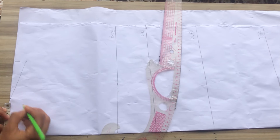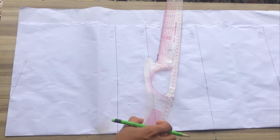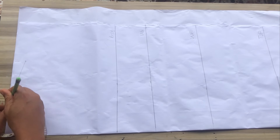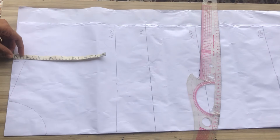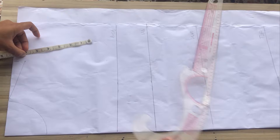After that I'll be marking a basic neckline of three inches by three inches. Once I'm done marking that I'm going to place my ruler and connect, drawing this out. The next thing is to find my armhole or chest line, which is your bust side circumference divided by six plus 1.5 inches.